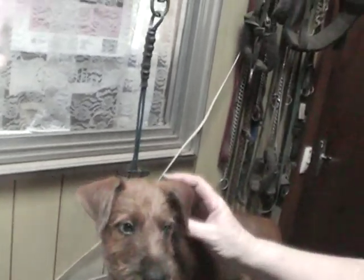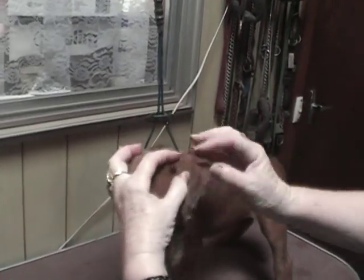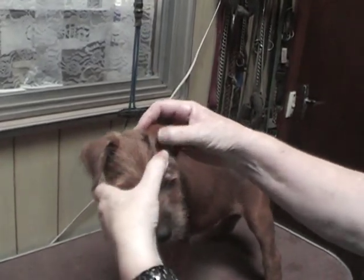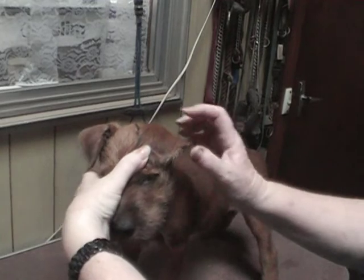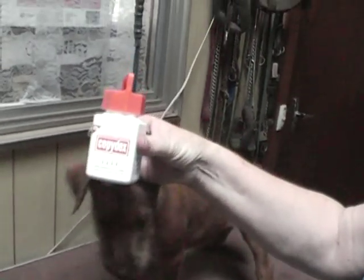This is the ear I want to fix and this is how I'll show you how I glue it. First of all I'm going to get the ear, fold it where it should fold and fold it over like that so that the ear comes down to the corner of the eye — that's where I want it to go.